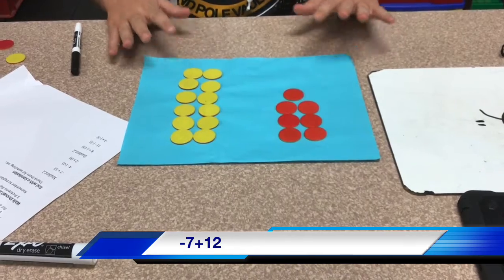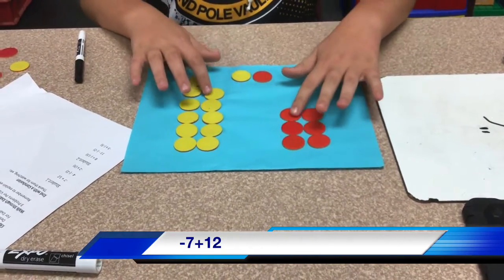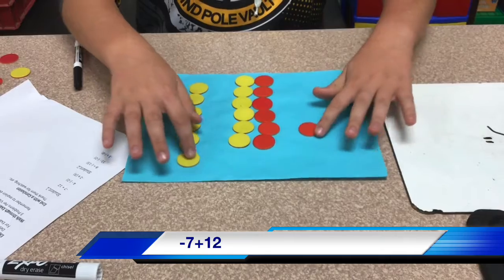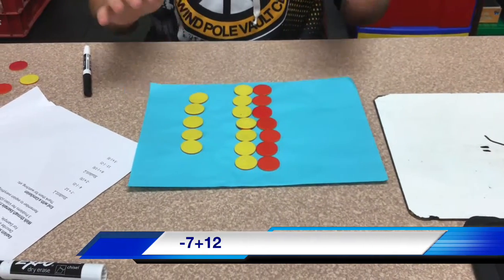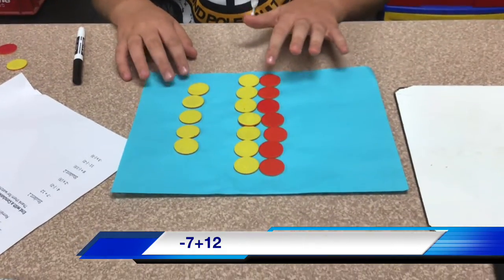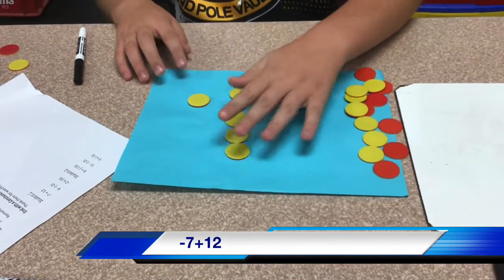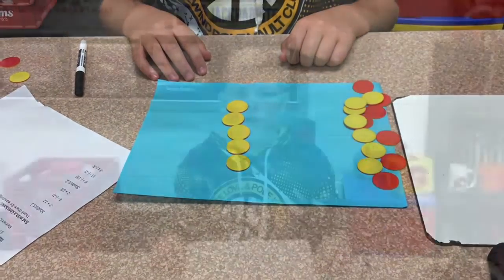Now when you add, you want to take and make pairs of 0. So you make pairs of 0 until you have no more pairs left. This cancels out, so you take those away and you are left with positive 5.